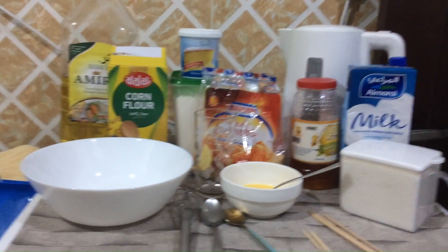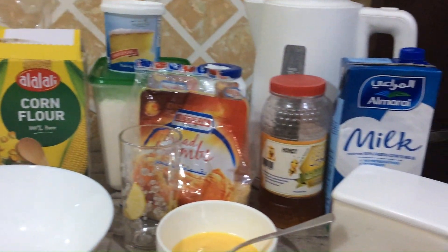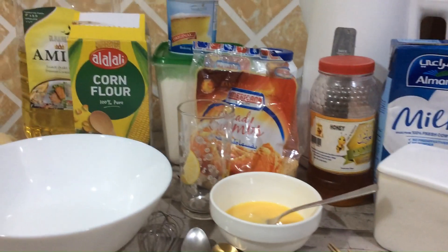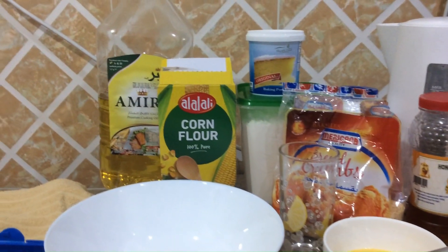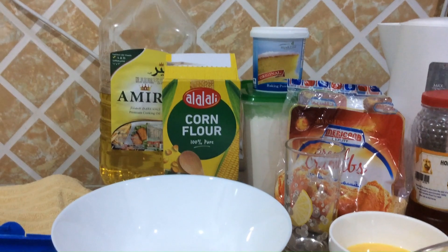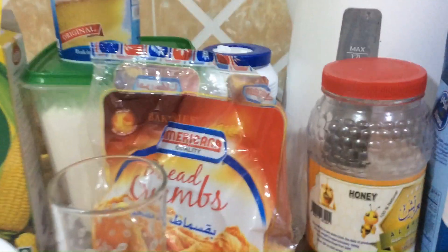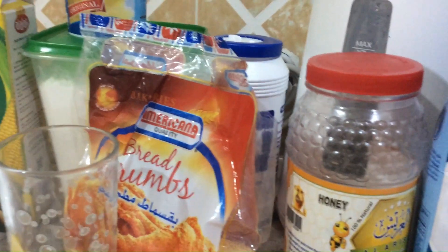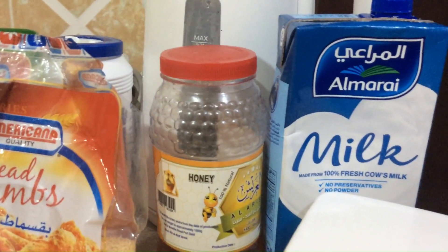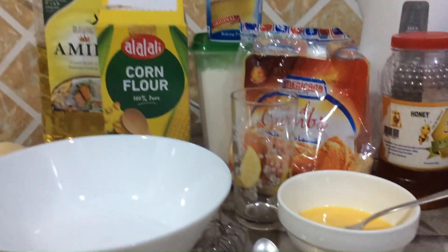We are going to start making the corn dogs and these are all the ingredients we are going to use. I'm going to type out the recipe in the description. For the oil you can use vegetable or olive — we're going to use vegetable. We decided to use breadcrumbs because it will make the corn dogs more crispy, and we also use honey because it will make it sweet. So here are all of the ingredients.